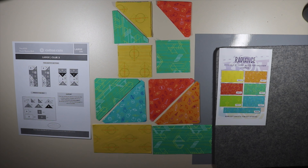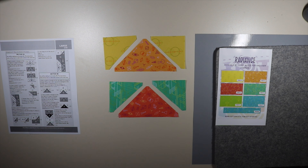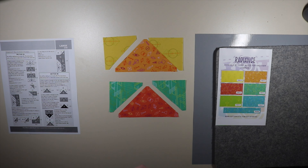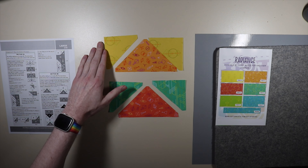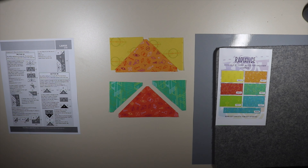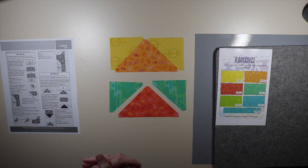I'm going to go ahead and put these on the table next to me and we'll start off with step number one. We are going to be putting together section 3A, and these instructions tell you how to make two at the same time. We're going to start off with step 1.1, which says to sew a small triangle of A to the top right of a large triangle of B. Then we're going to press that and add our second A triangle to the top left. We're going to make two of them.